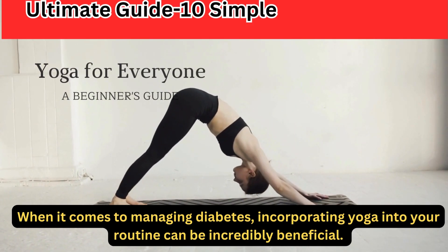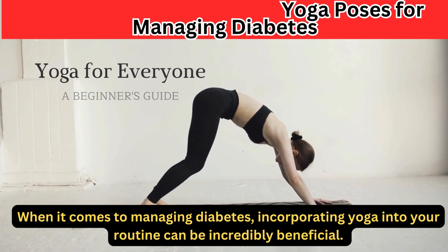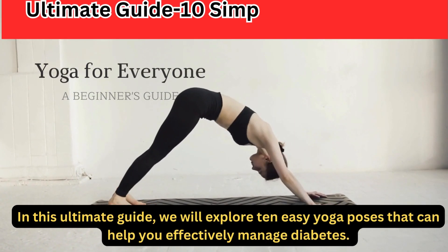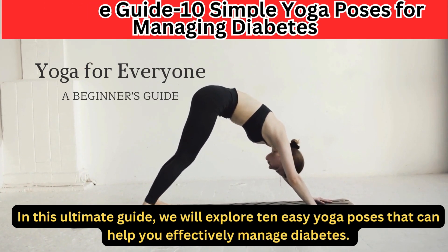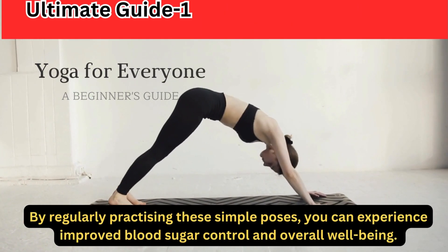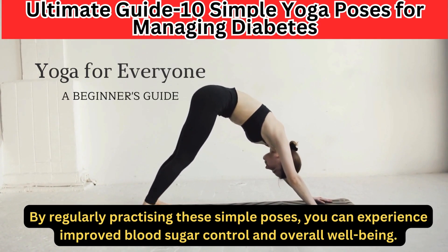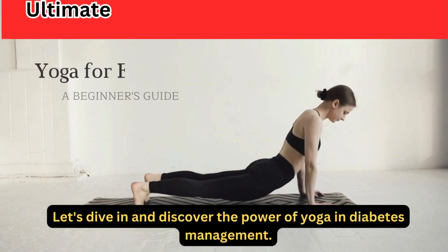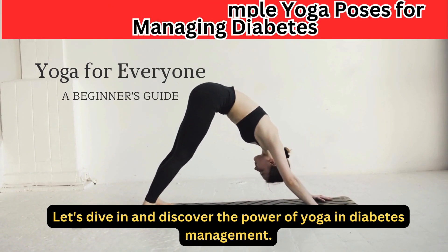When it comes to managing diabetes, incorporating yoga into your routine can be incredibly beneficial. In this Ultimate Guide, we will explore 10 easy yoga poses that can help you effectively manage diabetes. By regularly practicing these simple poses, you can experience improved blood sugar control and overall well-being. Let's dive in and discover the power of yoga in diabetes management.